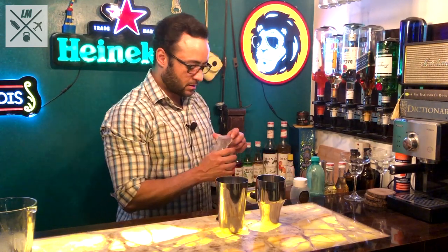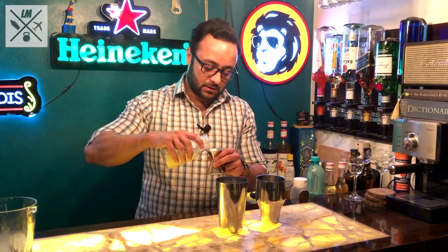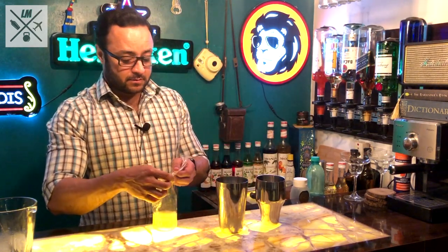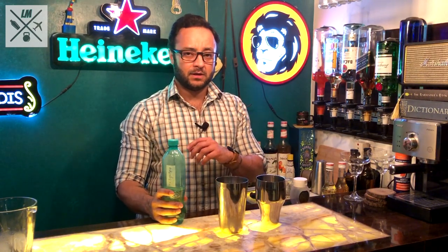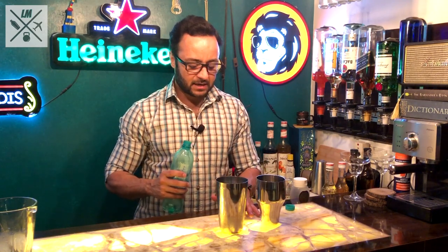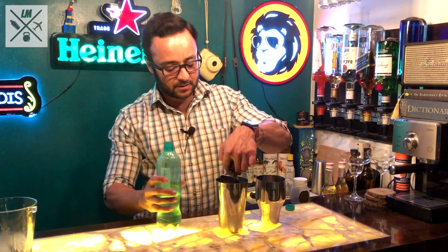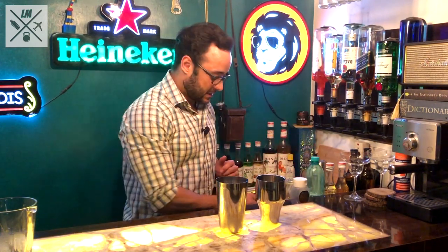Take about 20ml of freshly squeezed lime juice — I insist it has to be freshly squeezed, none of that pre-bottled stuff, because freshly squeezed is what brings out the bouquet of the drink. Put about 20ml into the shaker. Once that is done, take simple sugar syrup — this is a 1-to-1 sugar syrup, equal parts sugar and water dissolved on heat and then cooled down. It's easier to dissolve than regular granulated sugar, so I prefer using it in my cocktails. Take about 20ml of sugar syrup and put that in. All your ingredients are now inside the shaker.